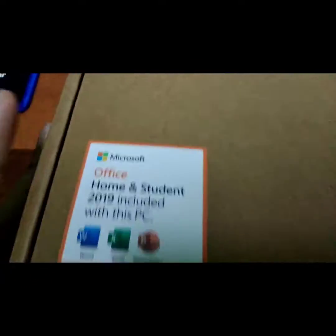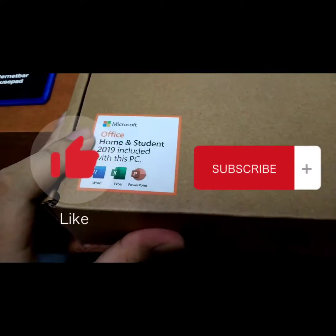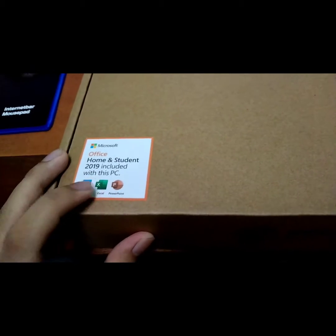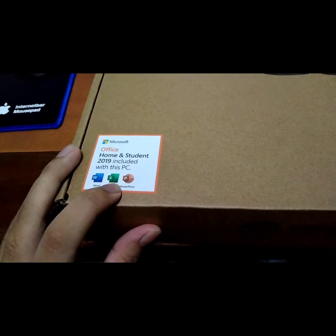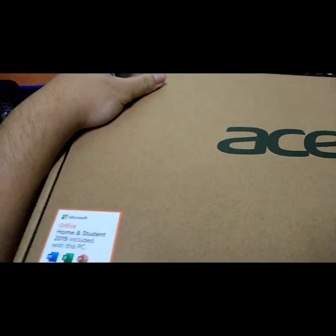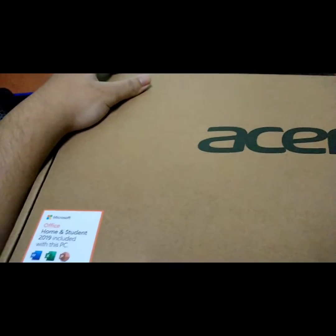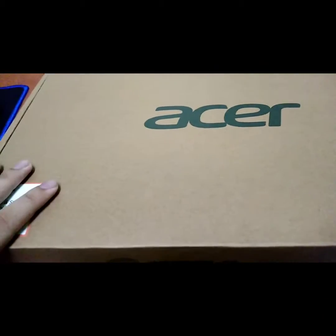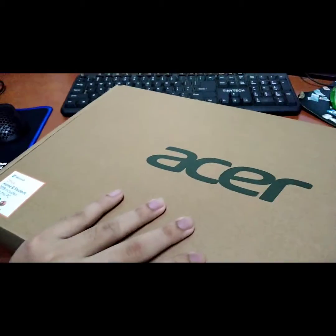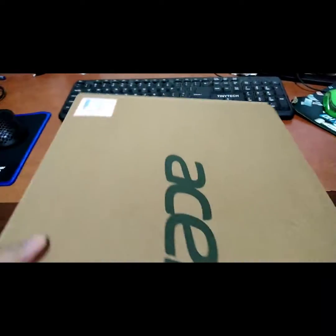We get Microsoft Office home and student, including Word, Excel, and PowerPoint. So this is my brand new laptop. Right now we're gonna do the unboxing - actually I already opened it at the store where I bought it, so it's okay, let's try it.